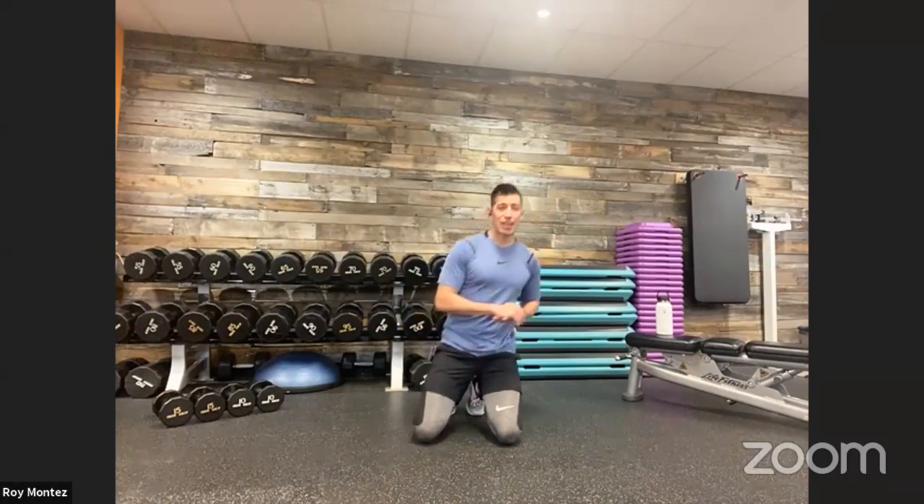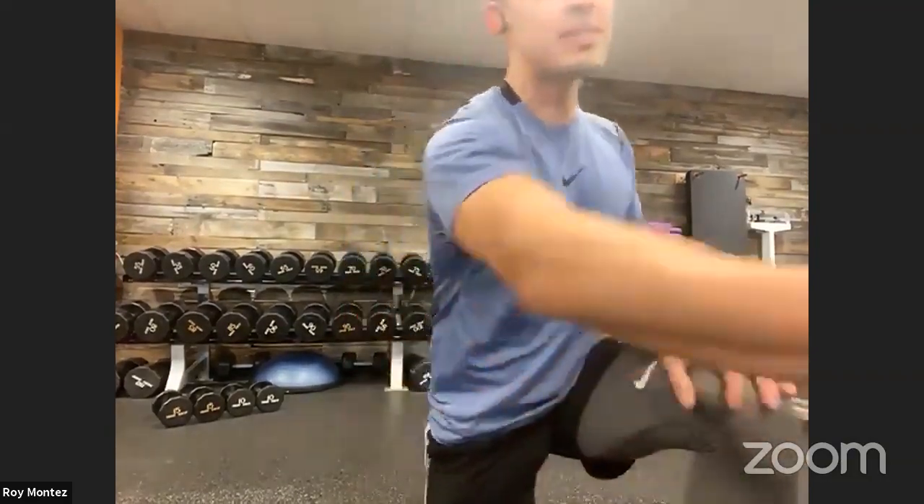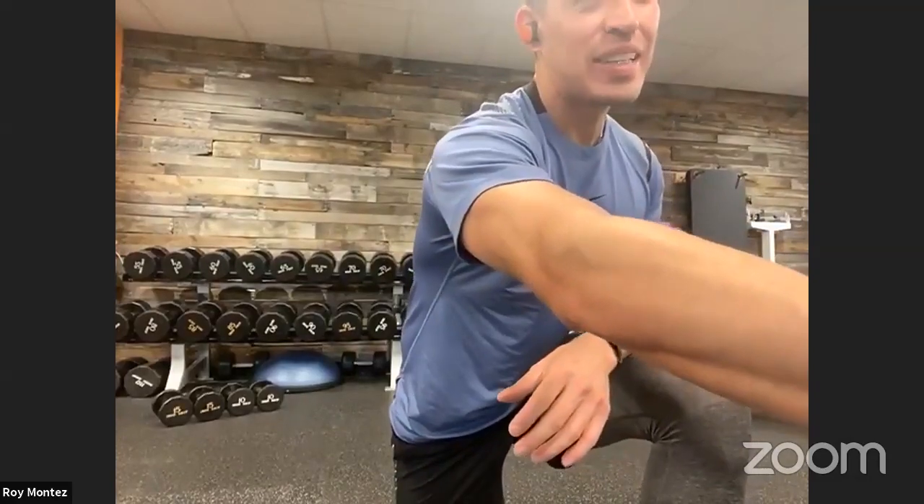That's our four exercises for today, team. How does that sound? Make sure to let me know where you're joining from. Tom Dowd — inspired to be better — welcome, great to see you here. We are going to jump into some dynamic stretches right now, and then we will move into our workout for today.